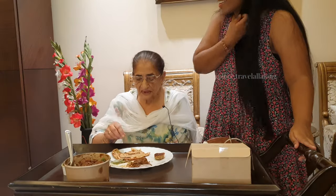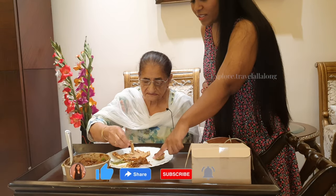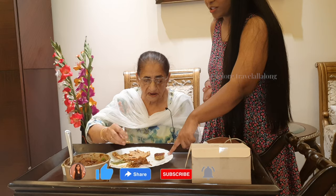So let's see what they say about this. Let's try it and tell you how it is. This is dal meat and this is the mutton shami kebab.